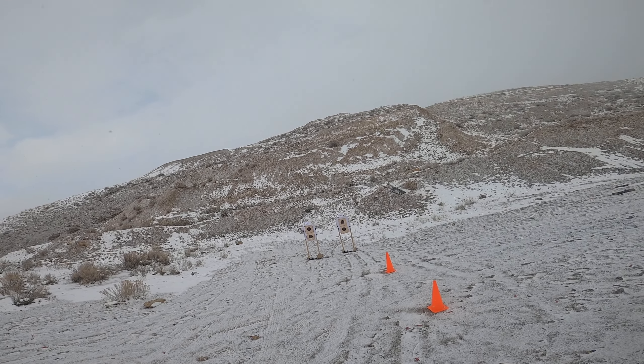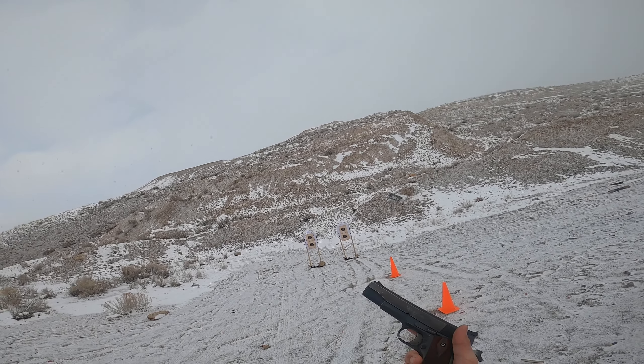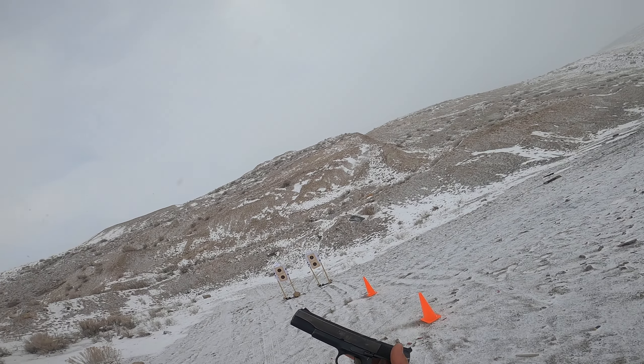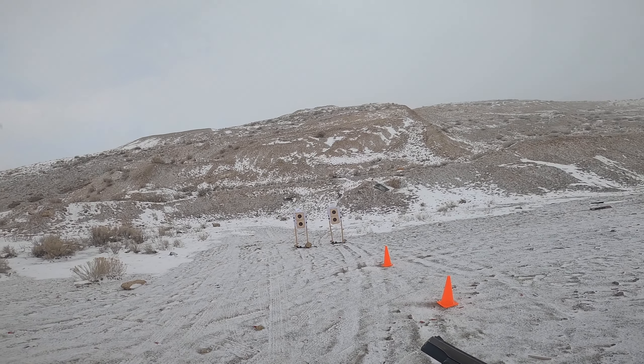We're going to be shooting a test here with this Colt 45. I recently bought this from a buddy of mine, so thanks Griff — I really appreciate it. I've actually shot this gun in the past and shot drills with it, just long before I had a GoPro.